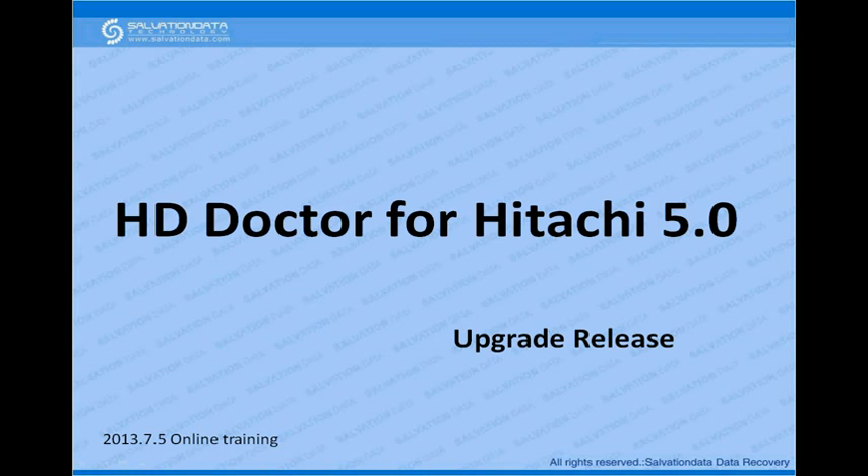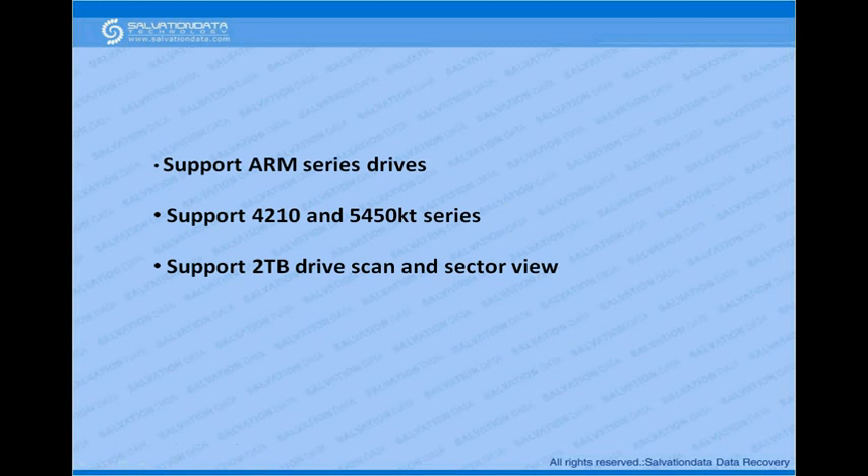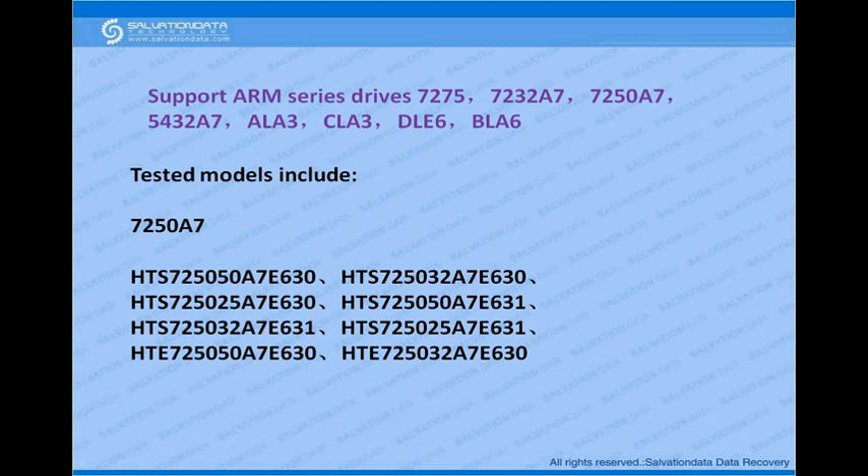So what's new in this new version? Basically it supports more drives — ARM series drives, 4210 and 5450 KT series — and also supports two terabyte drive scan and sector view.